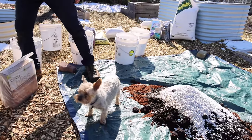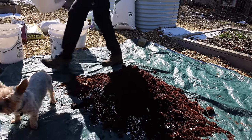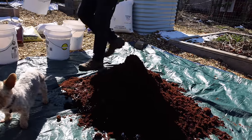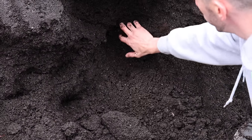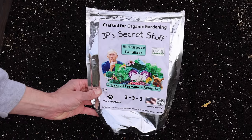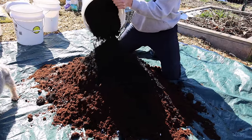I do a total of three buckets of coco coir — that's three parts coco coir. Then I'll do about two parts compost; I'm using mushroom compost here. Because it was used to grow mushrooms it can be a bit depleted nutritionally, so I'll also add some additional amendments, or you can go with an all-purpose fertilizer like my JP Secret Stuff. So we did three parts coco coir and two parts compost.